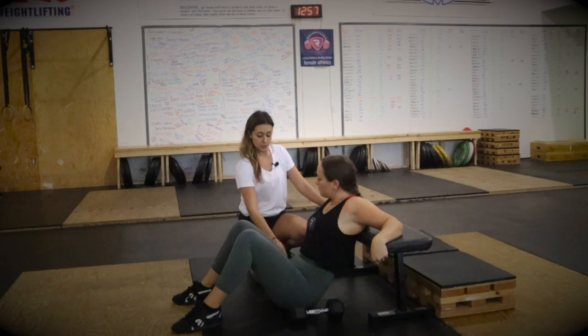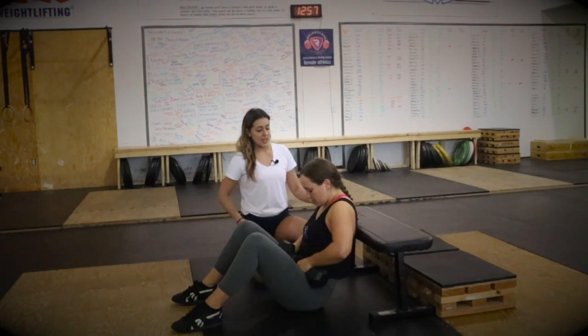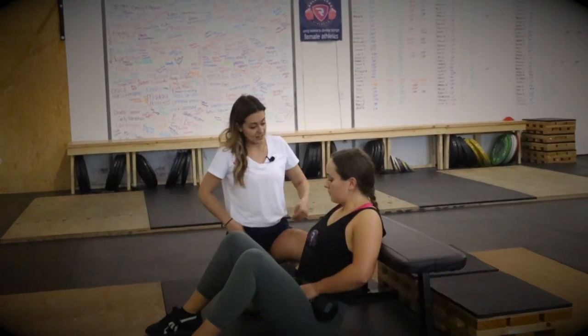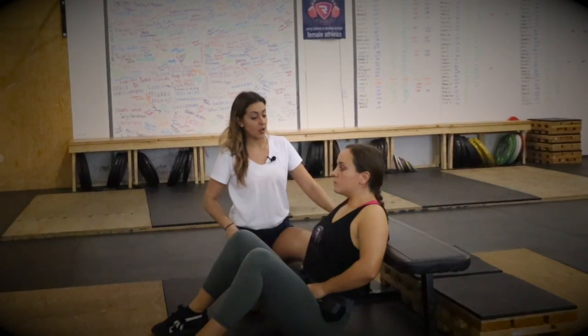Now we're going to load it. We're going to go ahead and grab each dumbbell and put them in the crease of your hips. Now while keeping your upper back supported, your arms are going to hang out down there. Get those shoulder blades up on that bench. And now all you're going to do is just think about hips up towards the sky.